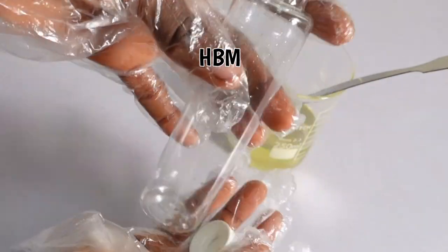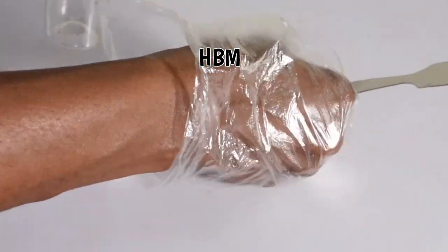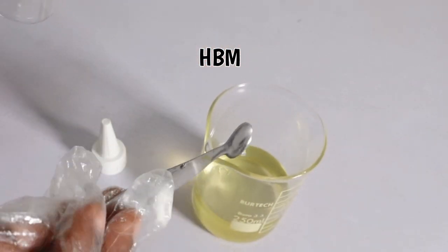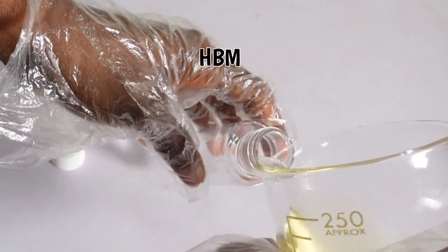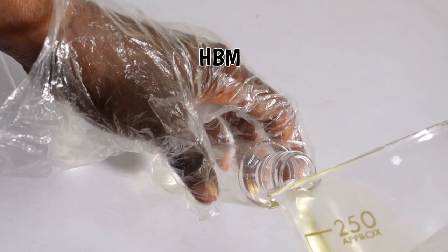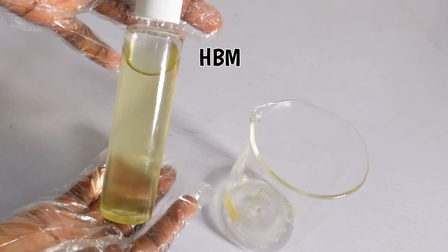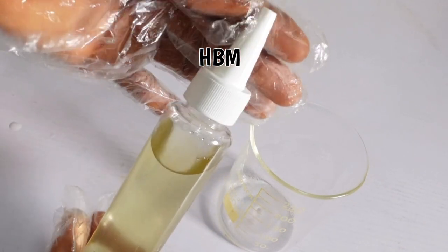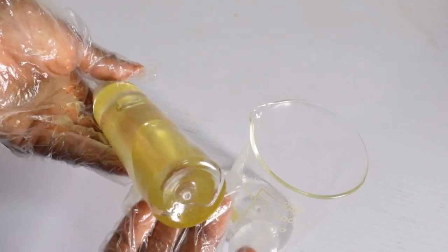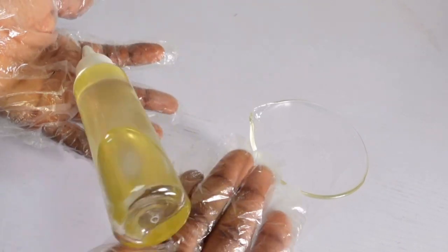I'm bottling up my hair growth oil in a bottle that has a nozzle so it's easy to apply on the beard or hair. Vitamin E is very important because we're not adding a preservative into this oil — vitamin E is going to help preserve the oil and is also very essential for your hair. Thank you so much, I hope you enjoyed this video. Please like and share, and I'll see you in my next one.